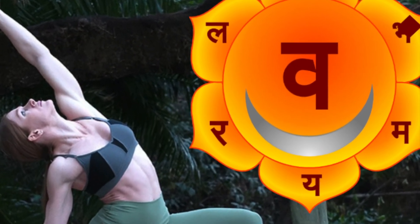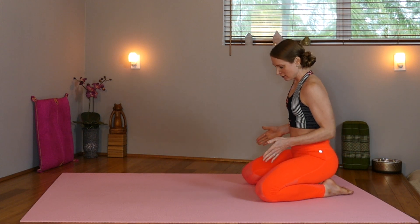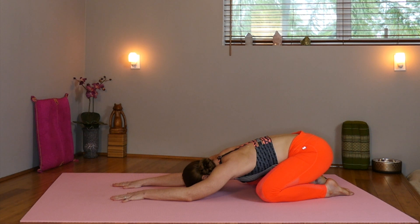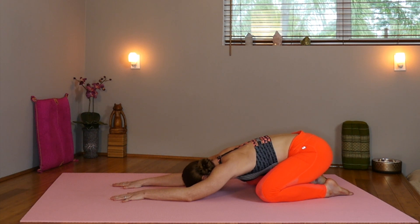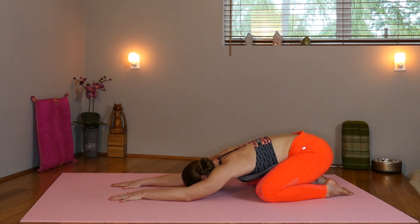Let's go ahead and start out in child's pose on our mat. Come to child's pose with your knees wide on the edge of the mat and your arms reaching forward with your hips back over your heels. Let's begin to tune into our breath and also bring awareness to our pelvis. Start to observe any sensations in the lower abdomen, the low back, or the hips. At any point, if you'd like to activate your ujjayi breath, gently constricting the back of your throat, sounding like an ocean wave, I invite you to do so.